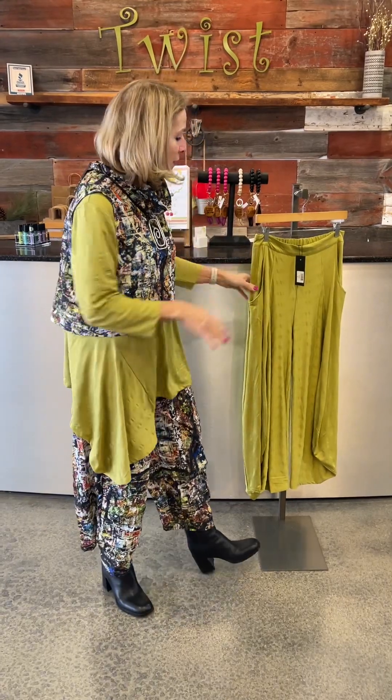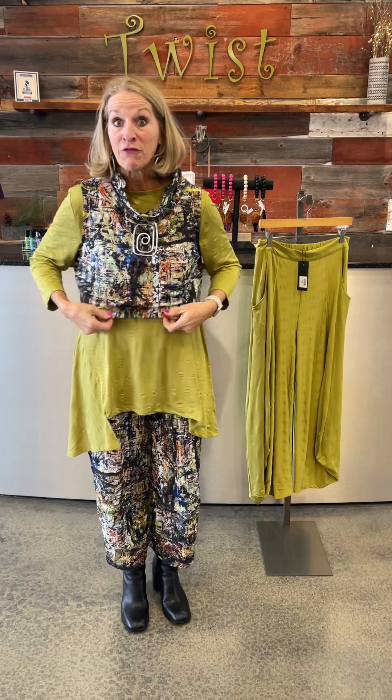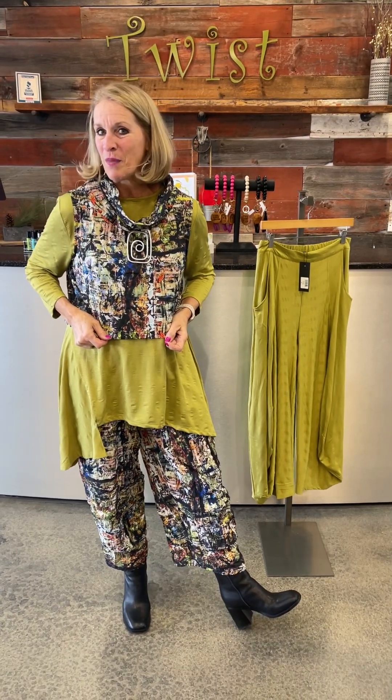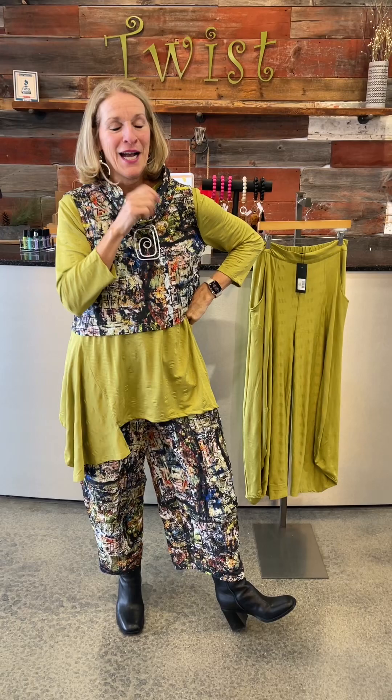Lots of mix-and-match options, and if you're taking it to travel you could definitely do the green-on-green, that tone-on-tone, and add a navy cardigan for a totally different look. That would look very different than wearing the city vest with it. I love that mix-and-match nature of this entire collection with Kozan — you really can put a lot of outfits together and make sure your suitcase doesn't go overweight when you're traveling.